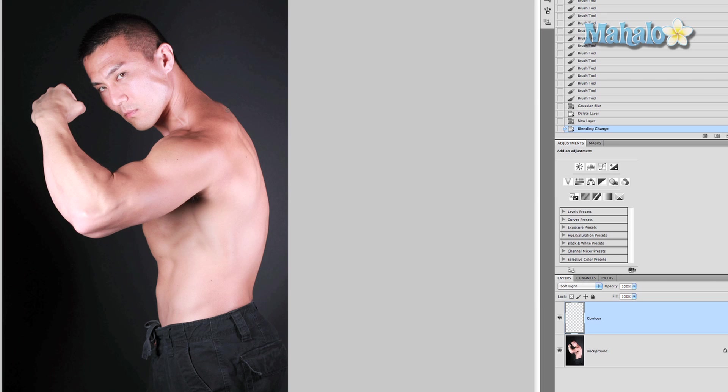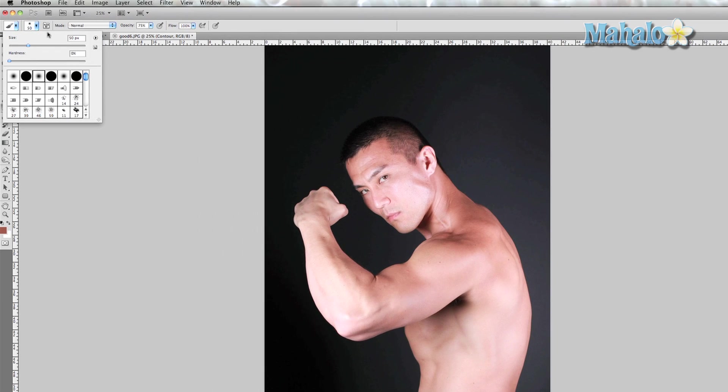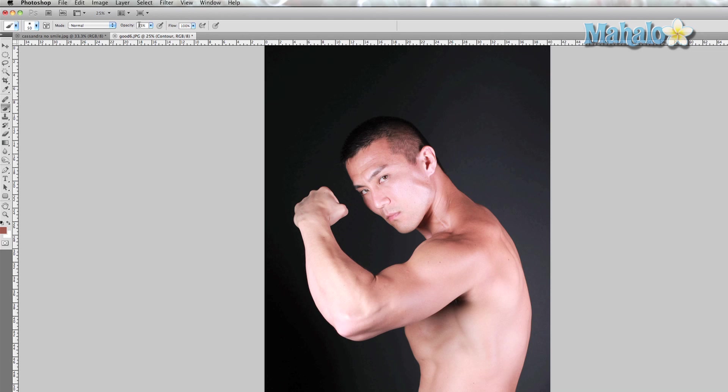Grab the brush tool, hold down Alt/Option, and sample a more shadowed part of his body — his shoulder right here. Make sure your brush hardness is zero and keep the size of the brush relatively small so it fits into the little areas and edges. For now keep the opacity at 100%, though this can change.